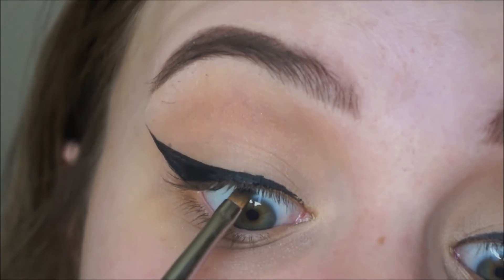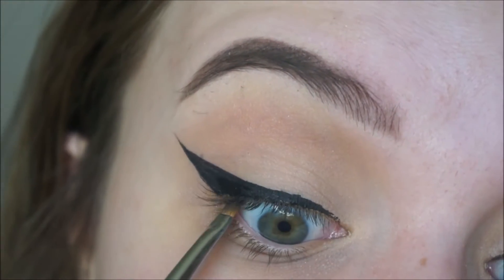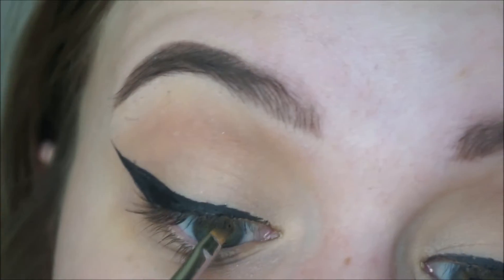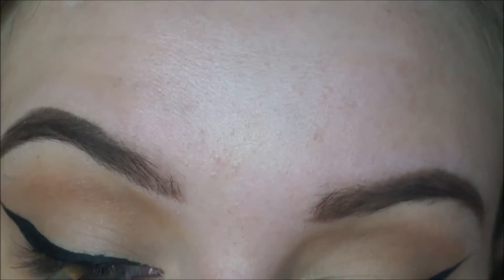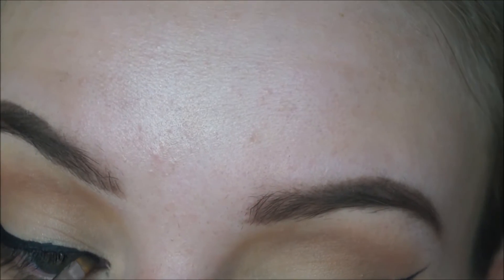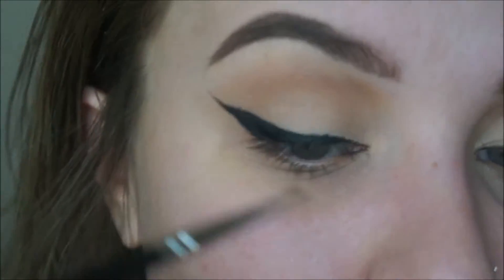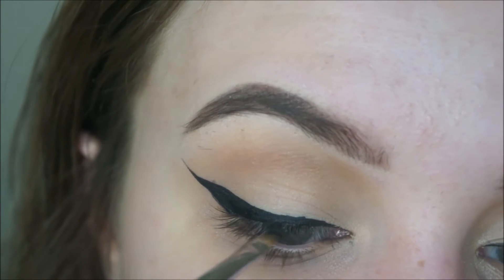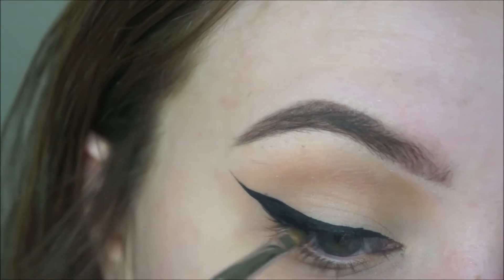So I'll lift up my eye and do my waterline. If you have an eyeliner, this will work too. I like to do the eyes before the foundation just so if I am messy, then I'll go back on top with it for the lash line and just fill in any sparse areas. See this eye versus this eye — it makes it look more fuller.